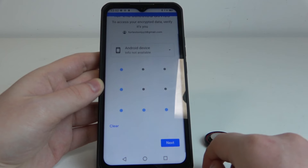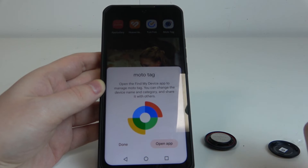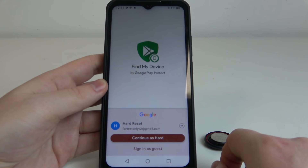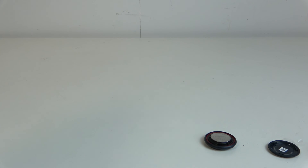Unlock your phone, click Next. Now we need to open the Find My Device app. Continue with our account and we also need to enter a password for it, so I'll be right back with that password.